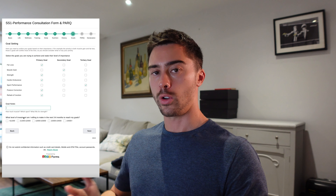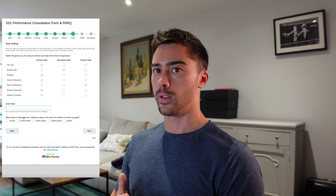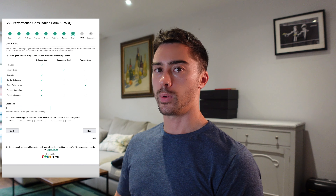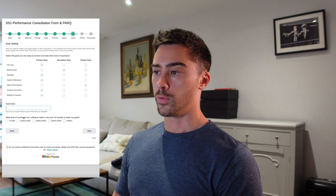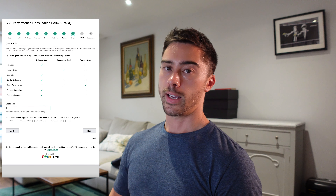Hopefully this gives you a bit of an idea on how to fill out the form and a little bit of the background as to why all of the questions are shaped in this way. If you're unsure about anything, feel free to watch the video again or email info@ss1performance.com. Thank you.